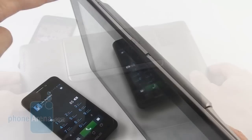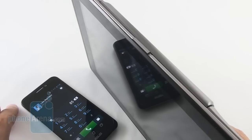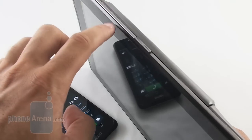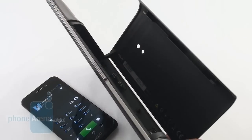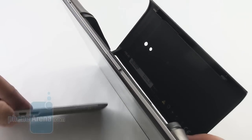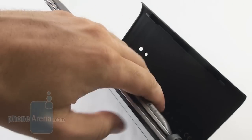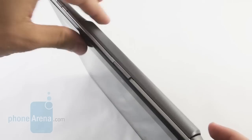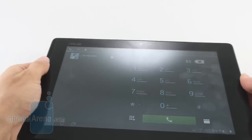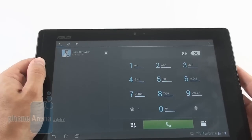Now we'll demonstrate how you plug the phone inside. We've fired up the dialer application. We slide open the door on the back of the station — the door opens and you can see there are two connectors. Take the phone — it has the matching two connectors. Slide it in, snap it in tightly, and close it. And here we go — almost no delay. It's instantly in the dialer application.